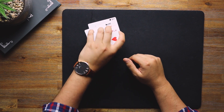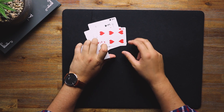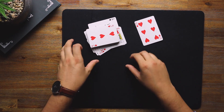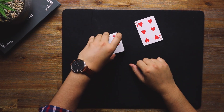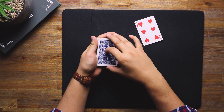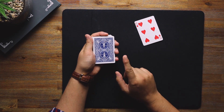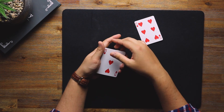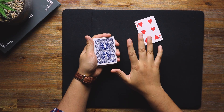Deal the cards on the table and ask the spectator to say stop at any point. Let's say they stop right here on the six of hearts. We square the rest up, put the pack back on the rest of the pile, and lift them up. Make sure they're square because we don't want to reveal the red cards underneath. Every time we square the cards back up, we want to show the top, which is the blue.